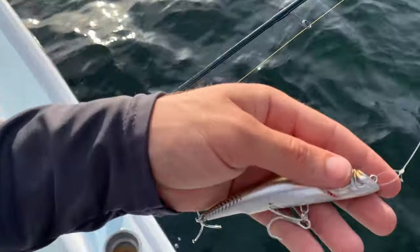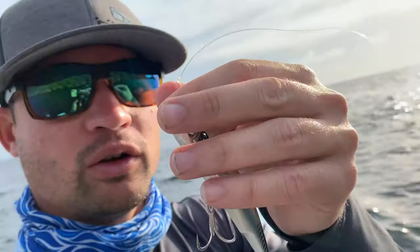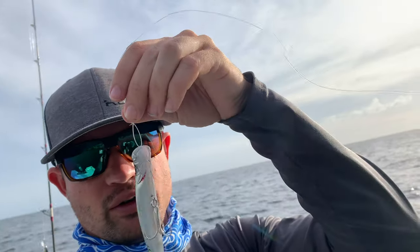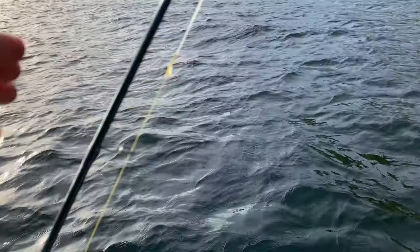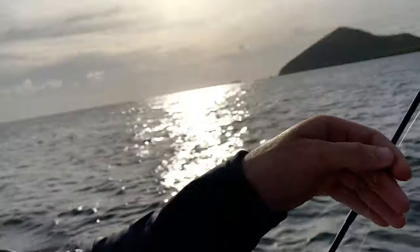A lot of you guys always ask what knots I'm using. I use a loop knot — a rapala knot — I don't know if you can see that. You want to use a loop knot on your lures because it allows freedom for the lure to get its action, so you get the full potential out of it. I also use an FG knot, which is my leader-to-mainline connection. I could do a tutorial at some point showing you exactly how I tie those knots.